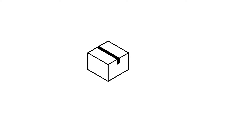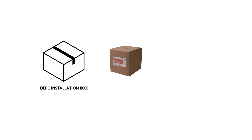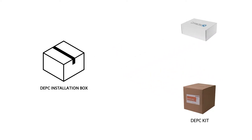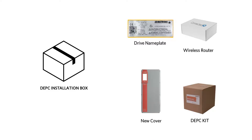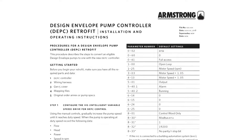Before you begin your retrofit, make sure you have all the required parts: a DEPC kit with wiring harness, wireless router, a drive nameplate, and a new cover. Also make sure to have the DEPC retrofit guide.